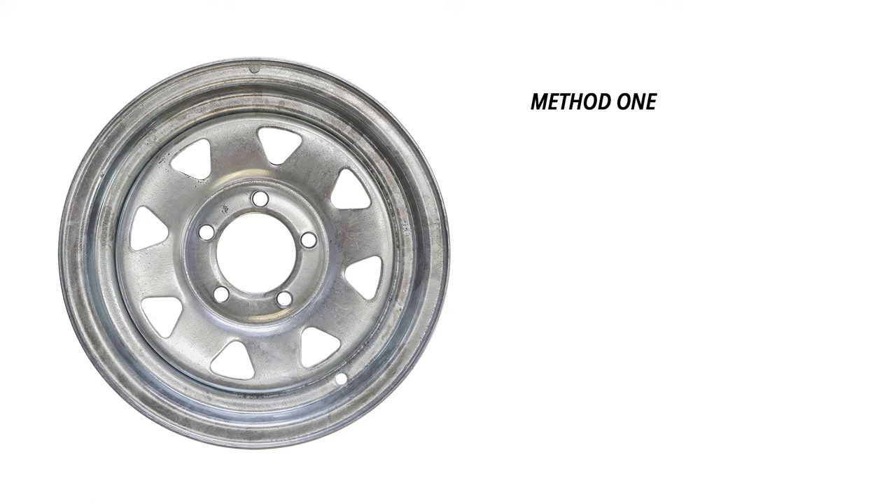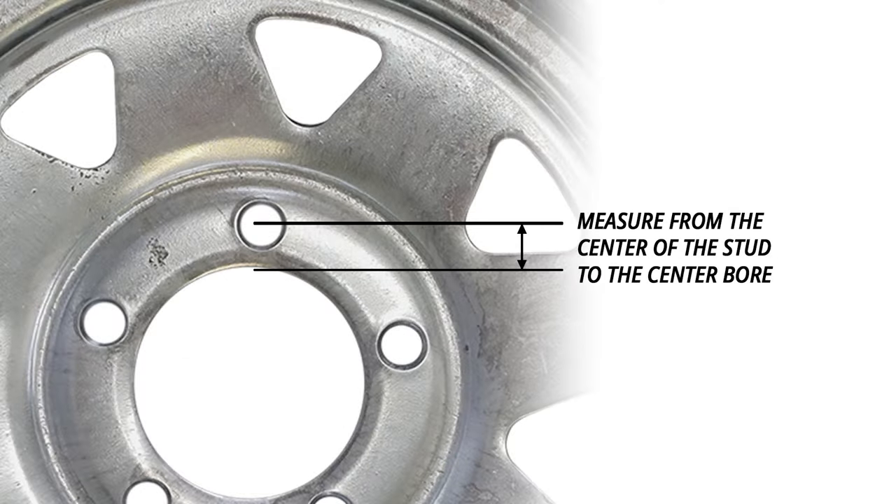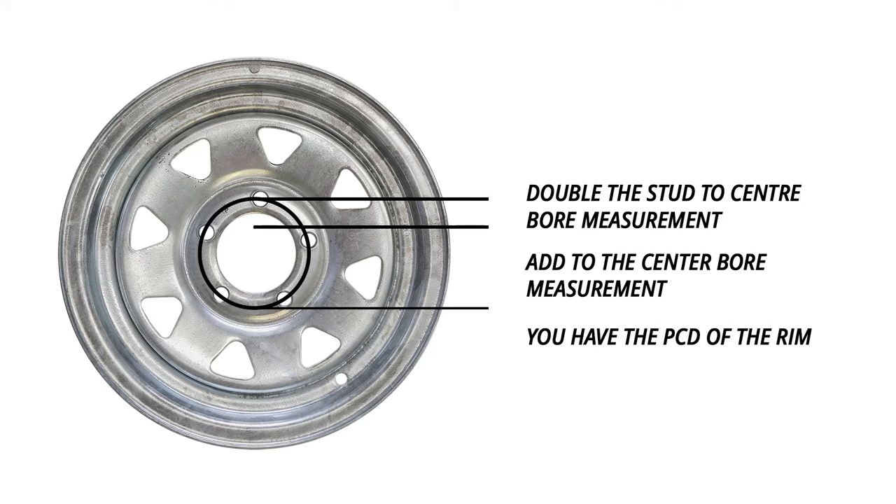Method 1. First, we'll measure the centre ball, then we'll measure the centre of one stud to the centre ball. If we double our stud hole to the ball measurement and then add that to the centre ball, we'll have our PCD.